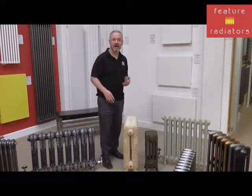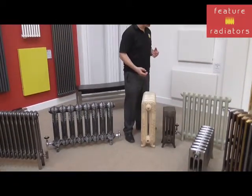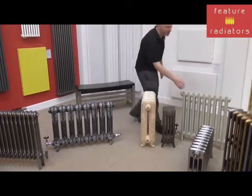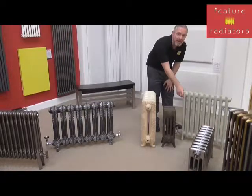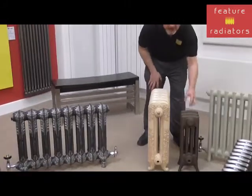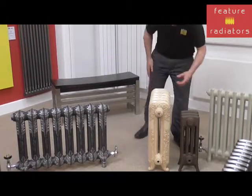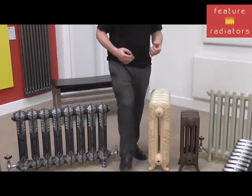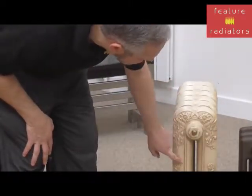If you're looking at cast iron radiators, generally they come in lots of different colours, including RAL colours and colour matches to Farrow & Ball colours. So this is our Wilberforce Radiator here, which we've had colour matched to Farrow & Ball French Grey. This is our Etonian, which is in Light Old Penny, and that's a really popular colour choice on this radiator. And if you've got an ornate radiator, some of them are available in different antique finishes. So this is an example of an antique finish on our Nightingale radiator.